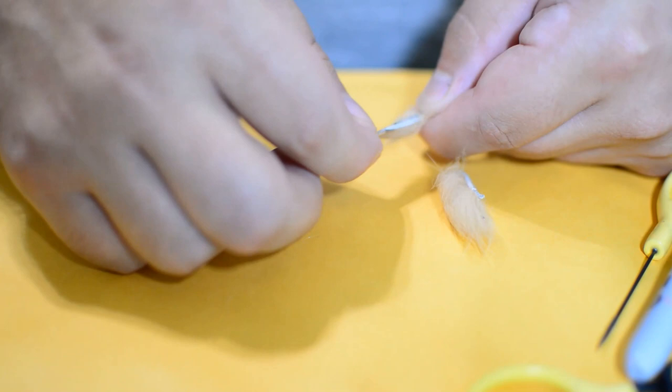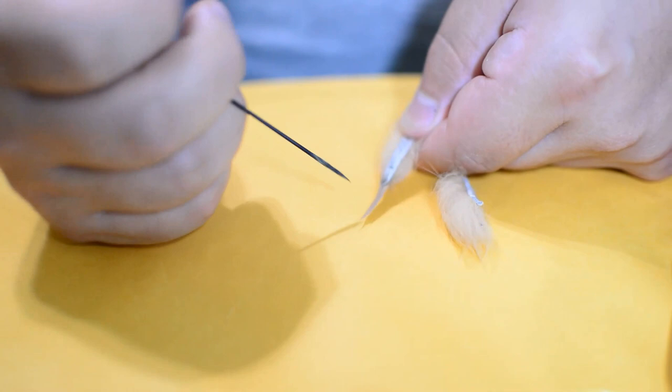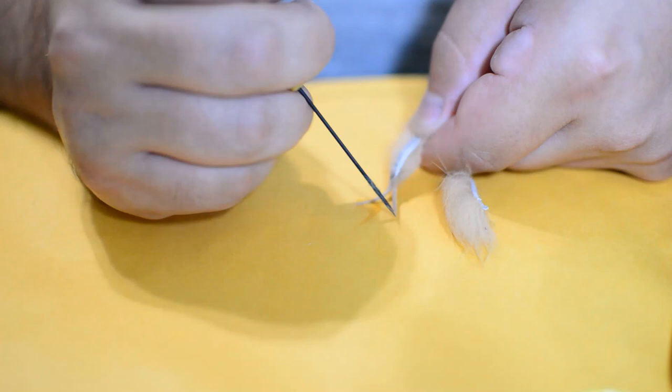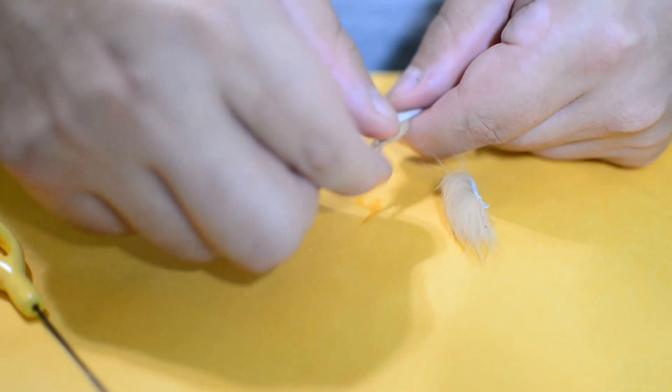A little gets on the hide — no big deal — you just don't want it going all the way back on the rabbit hide. Once we got this one good, we'll take our bodkin and just find the center of the rabbit fur and split it with the bodkin, some going one way, some going the other way. This splits it into a little claw-like shape.